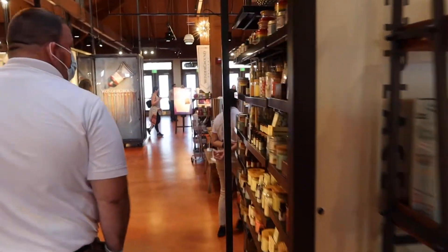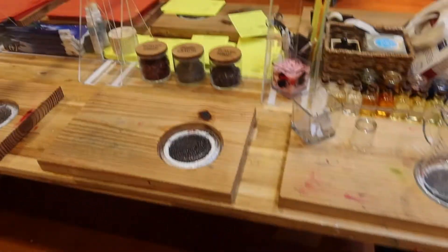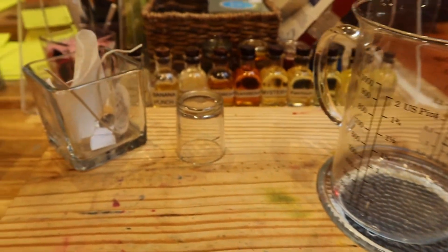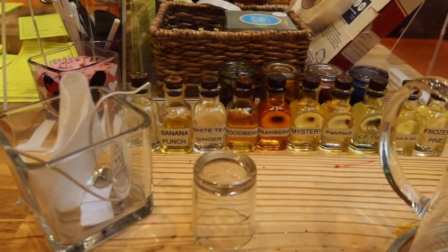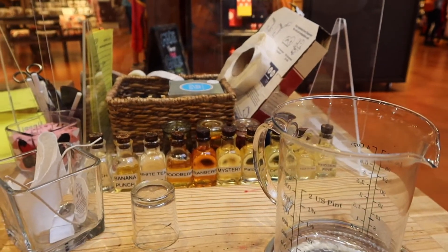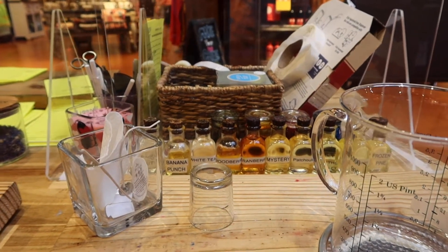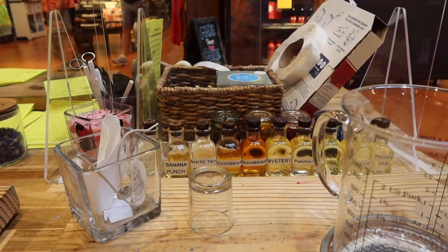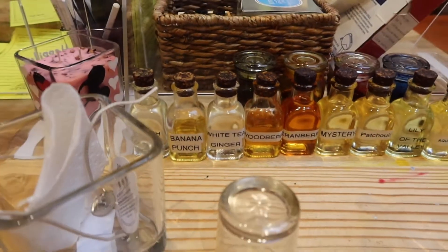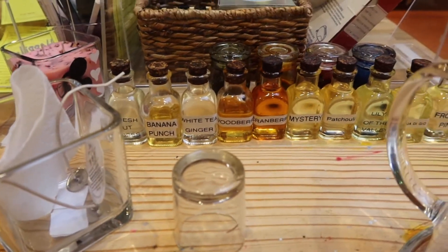So we're going to make the candle now — pretty excited to see how this works. The light is hot, so just keep away. They make you sign a waiver to do it, and it looks pretty interesting to see how they're going to do it. The first thing we're going to do is go through all of your scents and figure out which ones you like and which ones you don't. You can pick one or up to three to combine together to create your own. You take the cap off and waft it toward your nose to get a good smell.